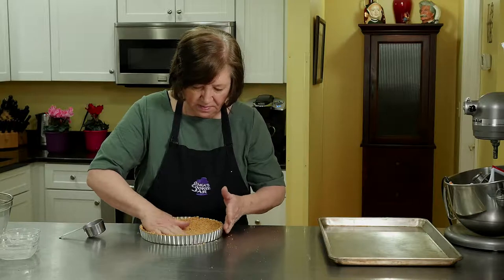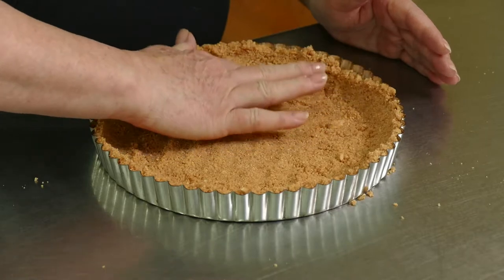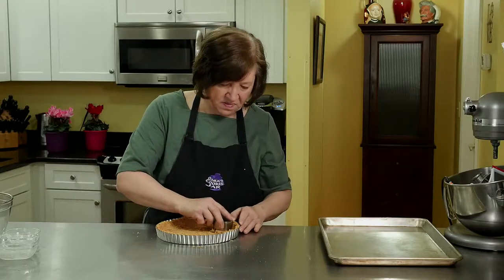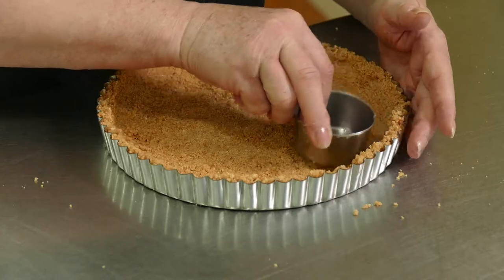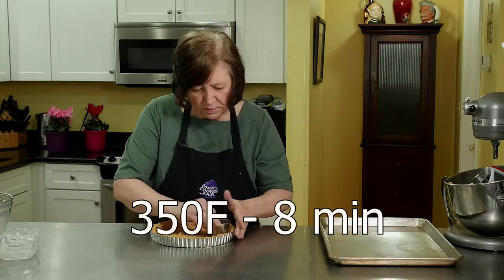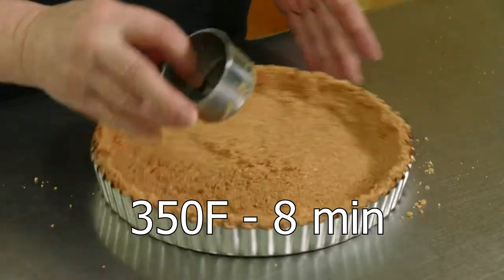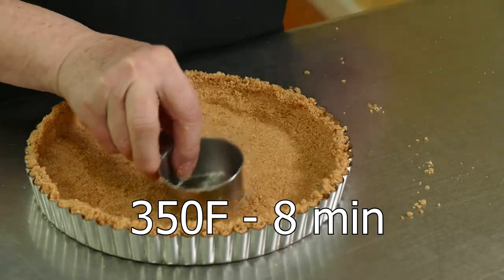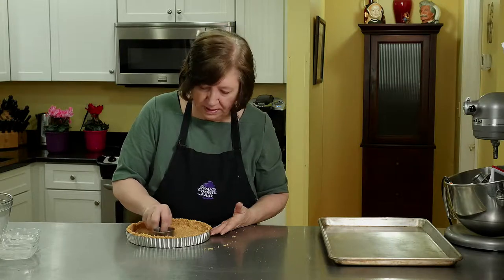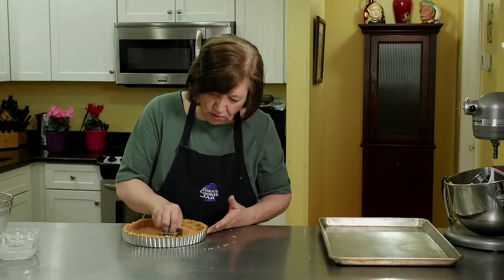I have my oven on at 350 degrees. That edge over there is a little thick and I need some for the bottom. This helps a lot — just tap it down and push up those sides and press them in. So my oven's at 350, and after we finish getting the crust all in there, I'm going to bake it for about eight minutes. After we bake it, we're going to let it cool completely at room temperature before we make the filling, which is so easy to do.